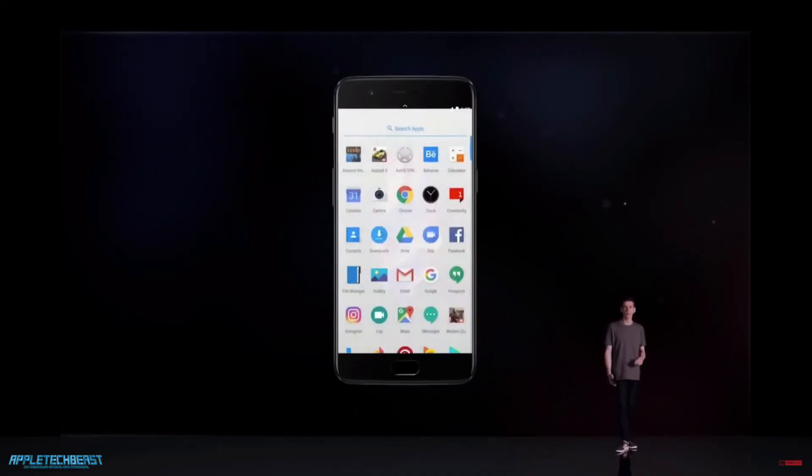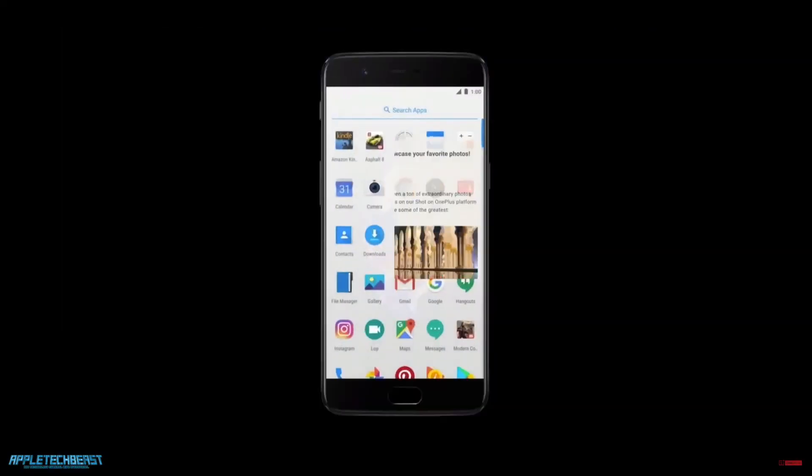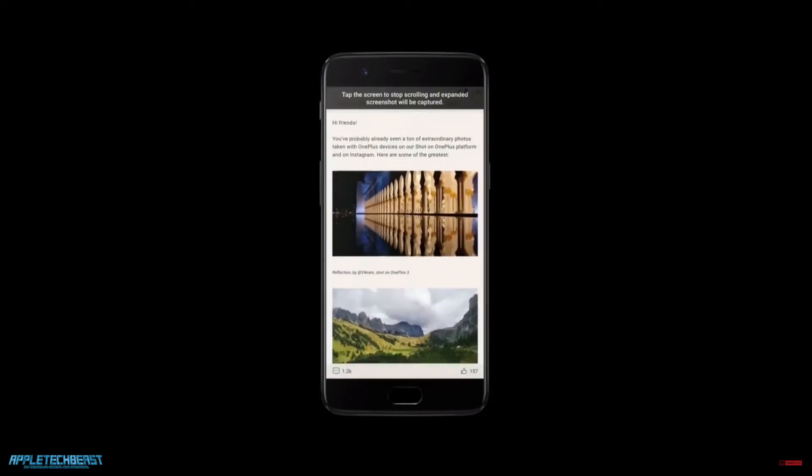The screen on the OnePlus 5 is a 5.5-inch 1080p AMOLED display. They haven't changed it since the OnePlus 3, but I don't mind. 1080p is still very, very good — it makes the battery last longer, makes everything run smoother, and the resolution's still good. You can barely see the pixels anyway. And if it's AMOLED, you get those crazy deep blacks and really saturated colours. I know some people will compare it to the Samsung Galaxy S8 and say it's got a 4K display, but I personally don't mind that it's 1080p.